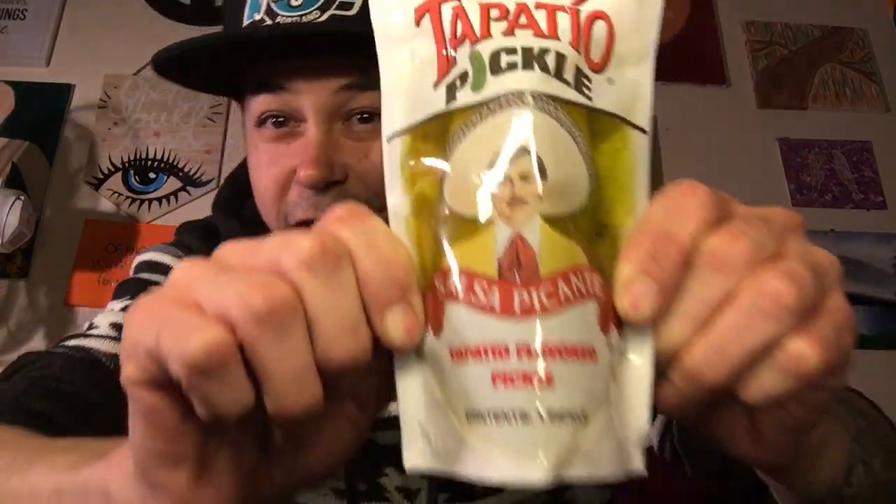Hi everybody, today we're gonna be doing something different — not my typical review, but a Top of the Pickle review. You guys had the hot sauce fire tire, delicious. If my mustache was grown I'd look like this guy — this guy is my freaking daddy. Top of the Old flavored pickle, yes it is.